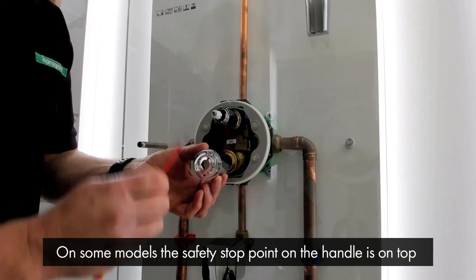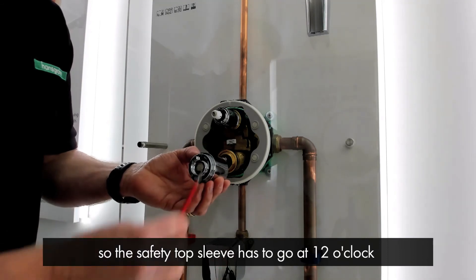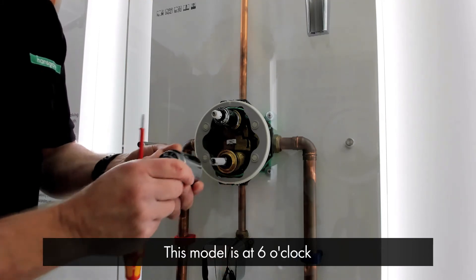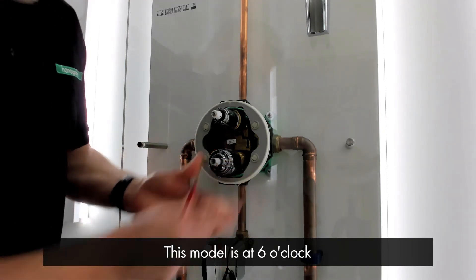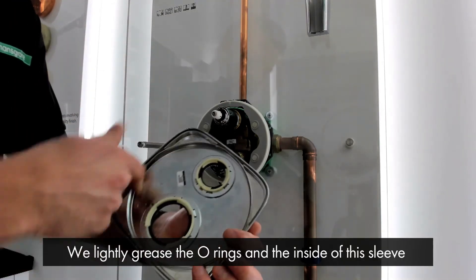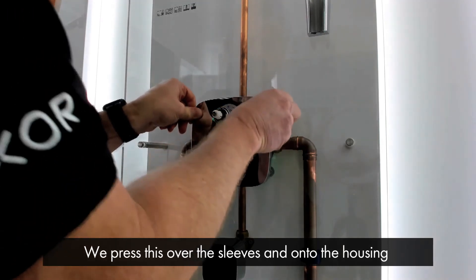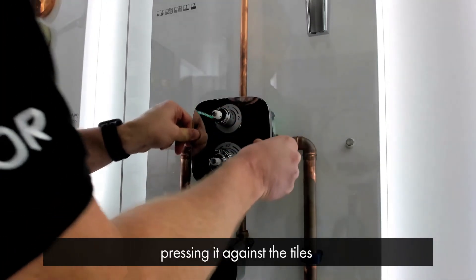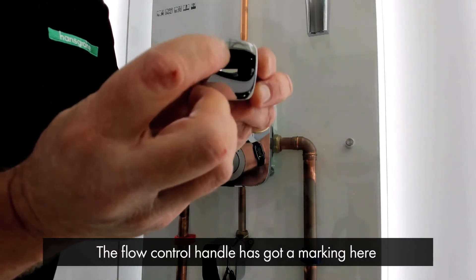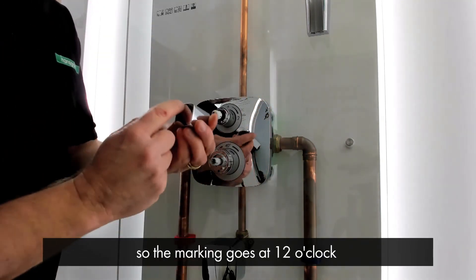On some models the safety stop button on the handle is on the top, so the safety stop sleeve has to go at 12 o'clock so the button corresponds with this part. This model is at 6 o'clock. We then lightly grease the o-rings and inside of the sleeve, press it on over the sleeves and onto the housing, pressing it against the tiles. The flow control handle has got a marking, so we know it's in the off position with the marking at 12 o'clock.